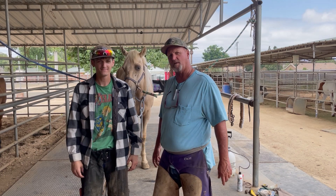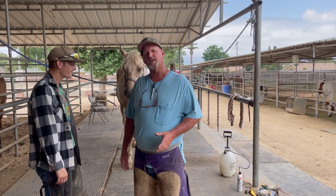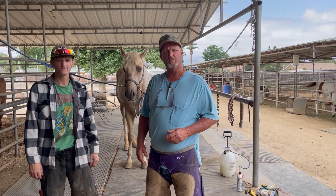This horse has got all kinds of problems. We may have to cast his feet, we're not sure yet. His hoof capsule is in bad, bad shape. We're not sure if it's from neglect, poor shoeing, we don't know. Whatever it is, we're going to see if we can get it corrected today.